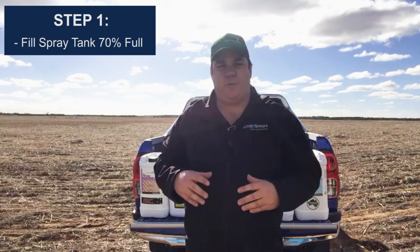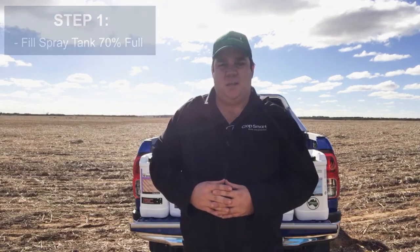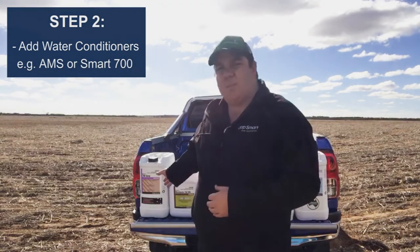The first thing we want to do is make sure we've got our boom spray 70% full of water and we've got that water agitating. First thing we're going to add to our boom spray is our water conditioners such as ammonium sulphate or Smart 700 spray. This is going to get our water in really good quality so that we can start adding the other chemicals.